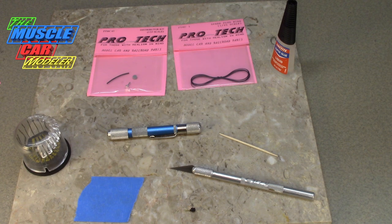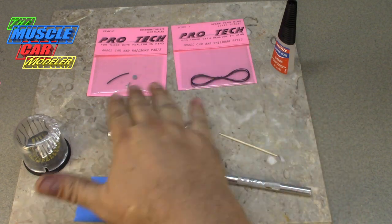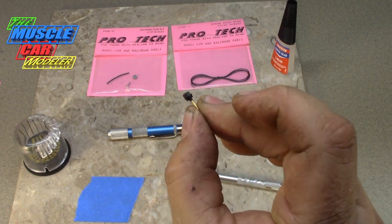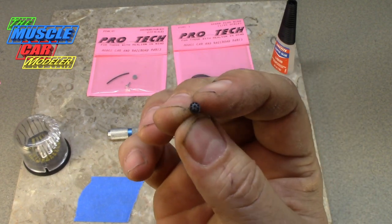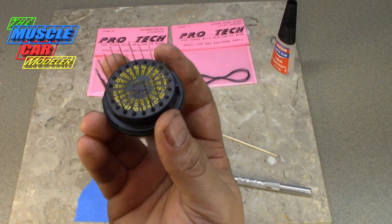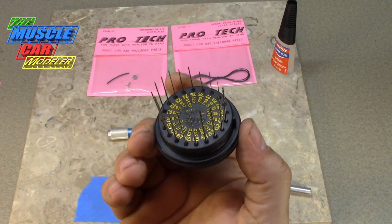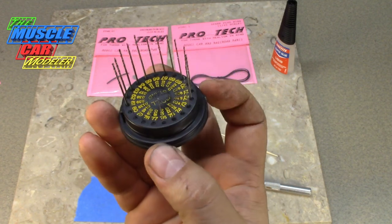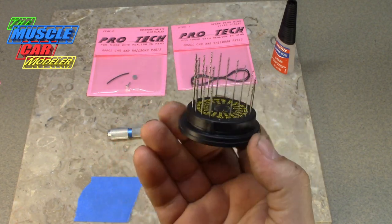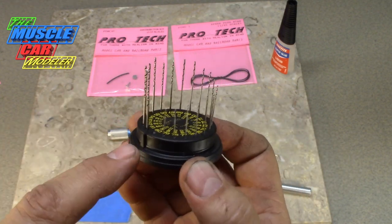Getting started — first there are a couple of things you're going to need: of course an exacto knife, I like to use super glue, your supplies of course — distributor wires, and then the kit distributor that I've already ran a pin into the back of. And then your pin vise drills. I have this set here and I don't use it too much honestly, but this one has all the sizes and there's a ton of different sizes, so I grabbed it for this one.